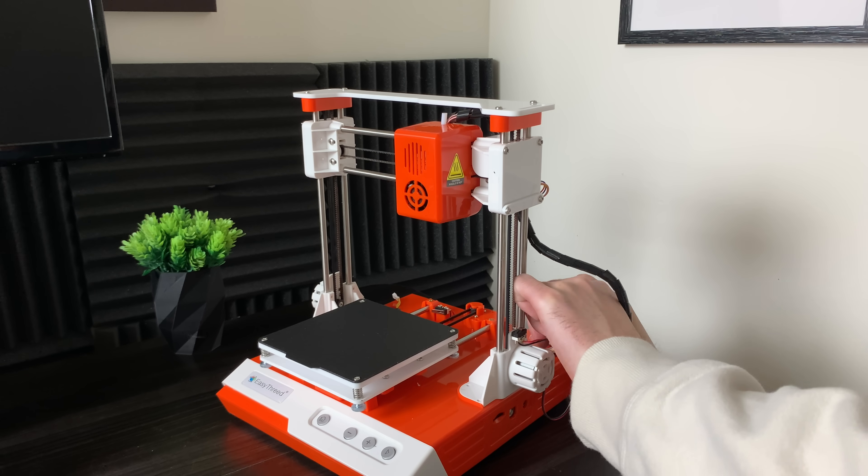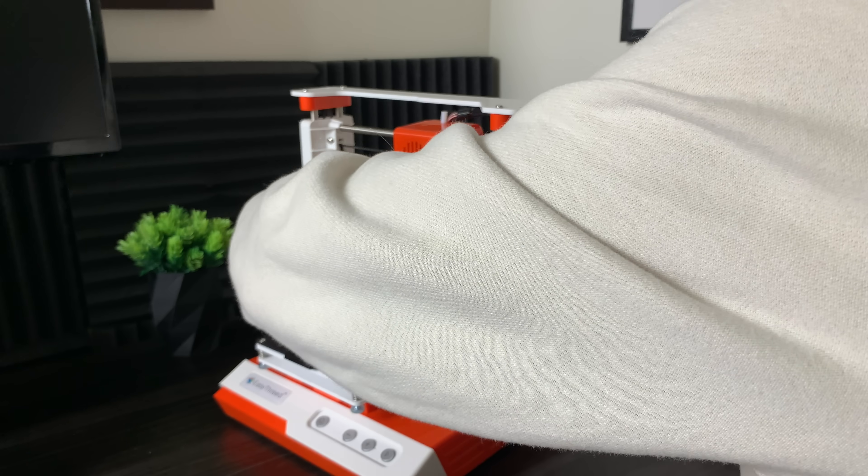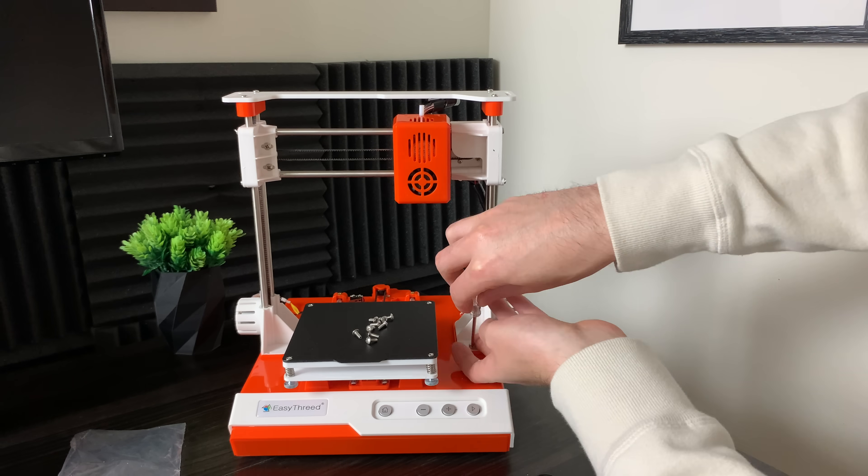It's extremely easy to set up the physical machine. All you have to do is screw in eight screws and plug in two wire connectors.